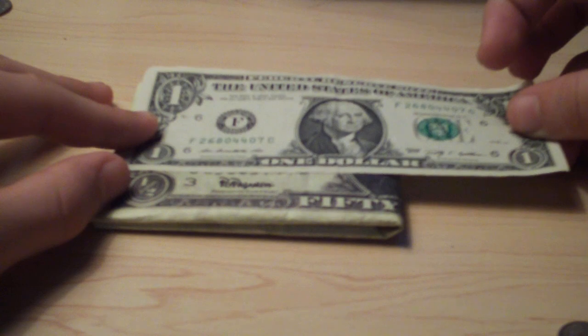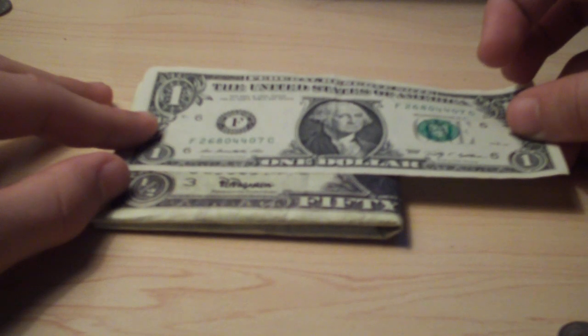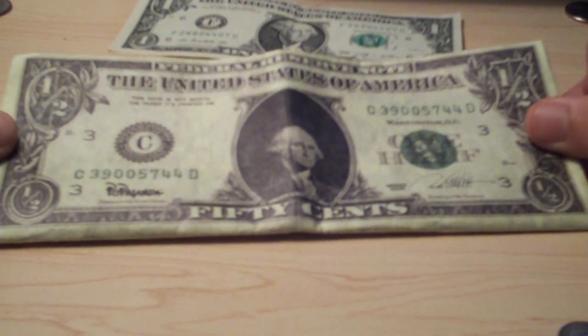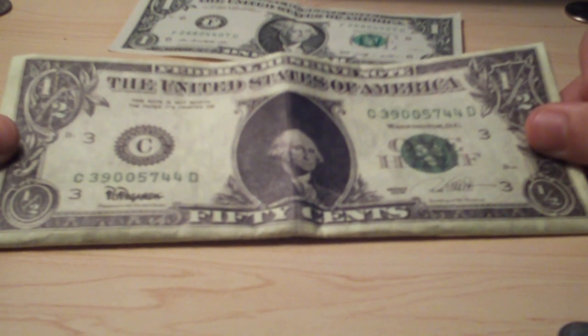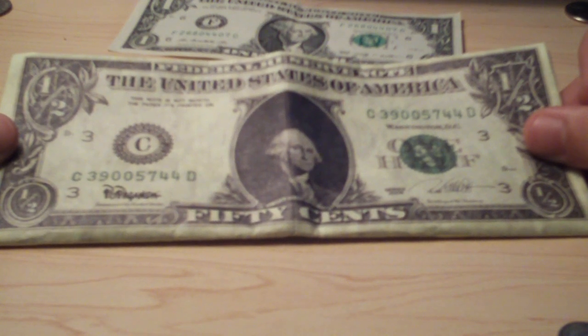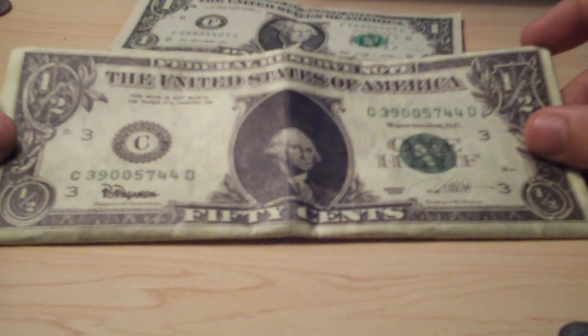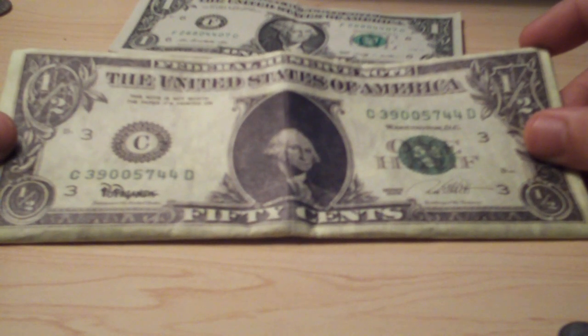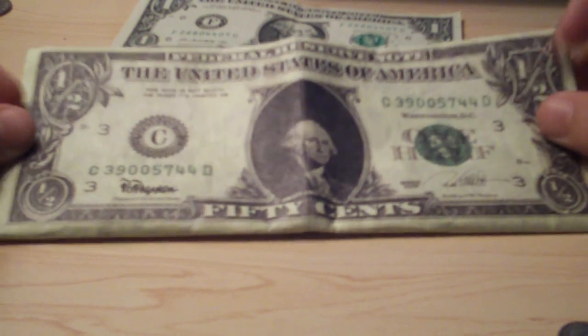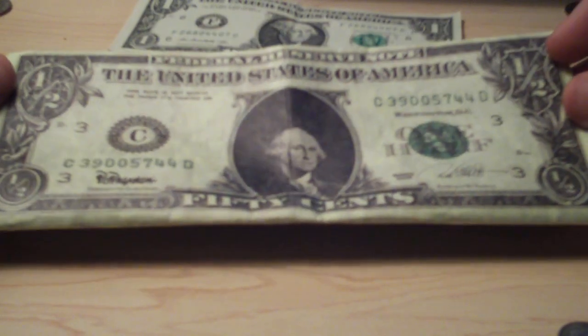This is the half-dollar Mighty Wallet. When I checked out I got free shipping and 15% off my purchase because I used a code — it's 151515, basically fifteen three times. If you're watching this, you guys should go buy this. I do recommend it. It's a good product.